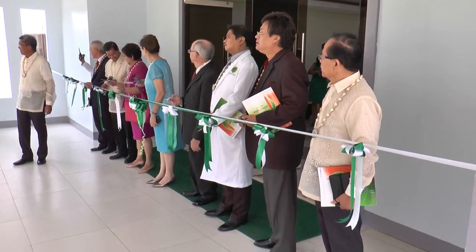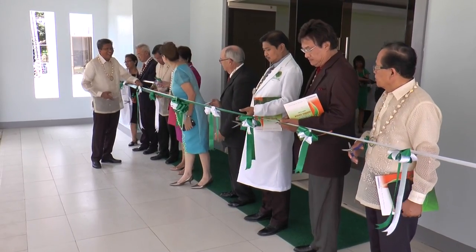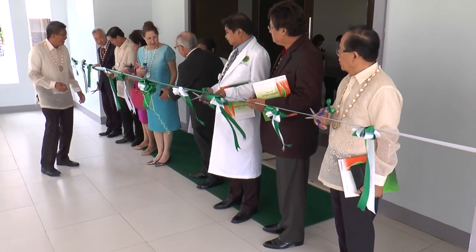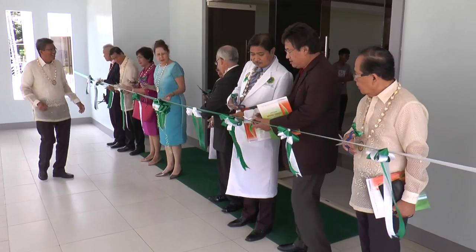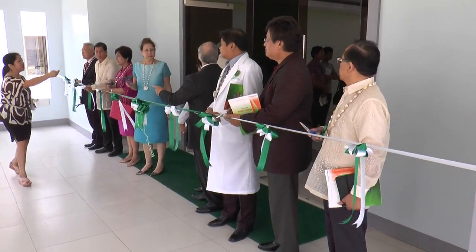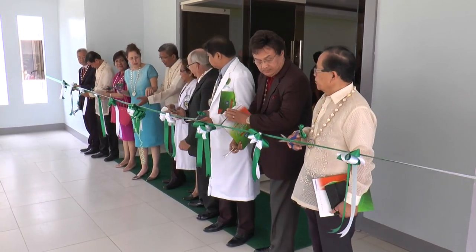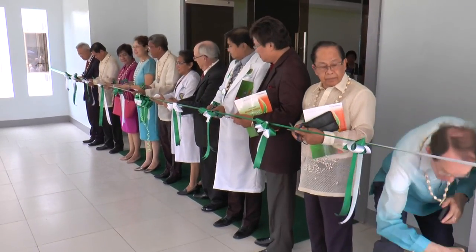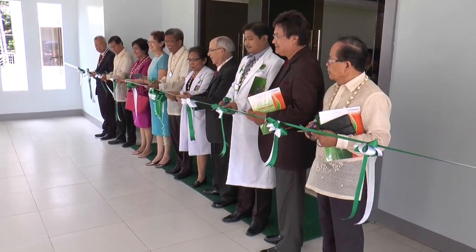Okay, we'll wait for the others. So you see, hold the ribbon in the middle and then cut on both sides. Just hold the ribbon and cut on both sides. Are you ready? Are you ready? Are you ready? Just wait a minute. All at the same time.